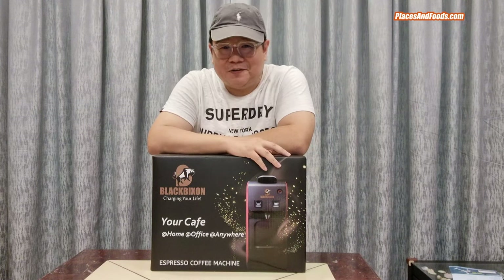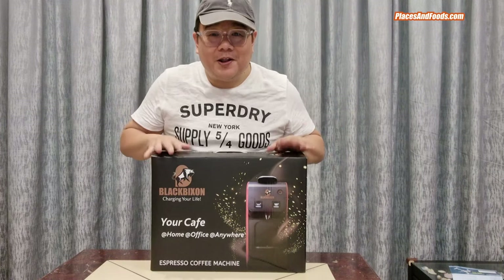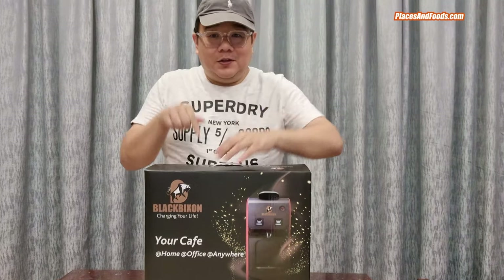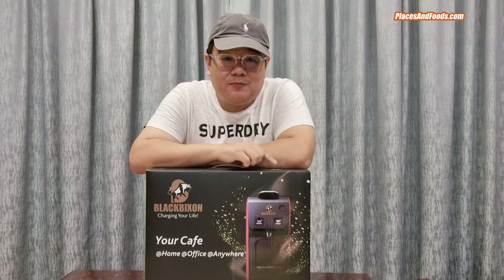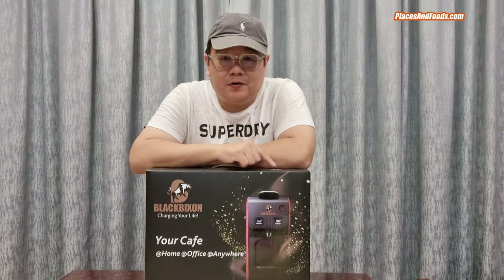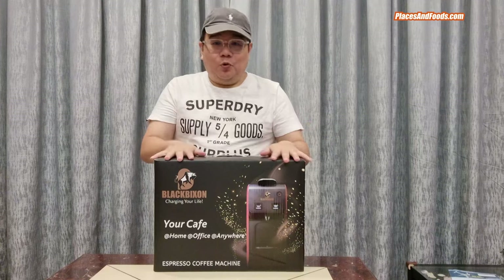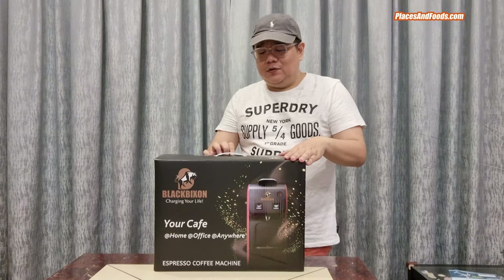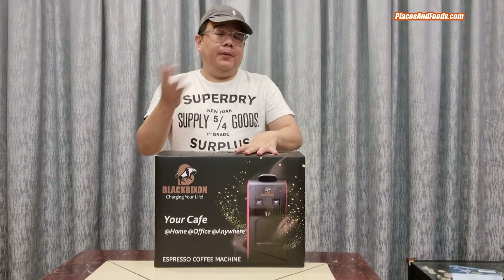Hi, this is Wilson from placesandfoods.com. Check this out guys — this is the brand new Black Bison espresso coffee machine, the latest espresso coffee machine you can get in Malaysia. This comes with technology from the US but it's a Malaysian company called Black Bison. I'm going to do a quick unboxing video of this Black Bison espresso coffee machine. The tagline is: it's charging your life.